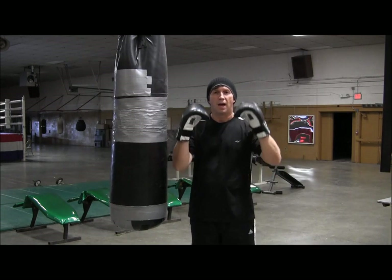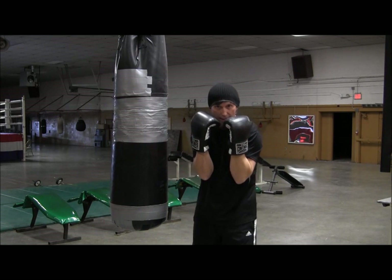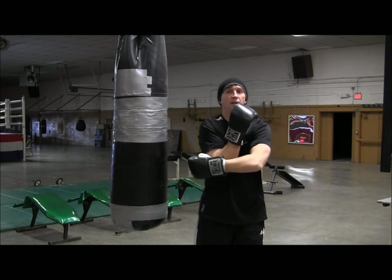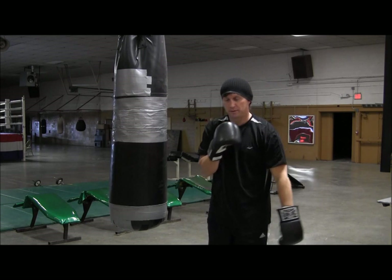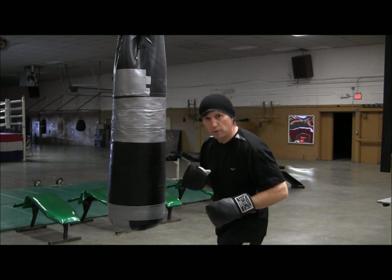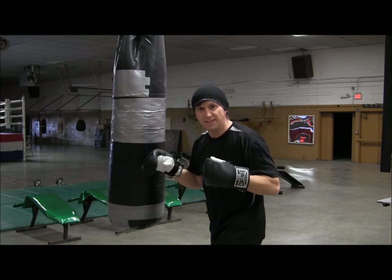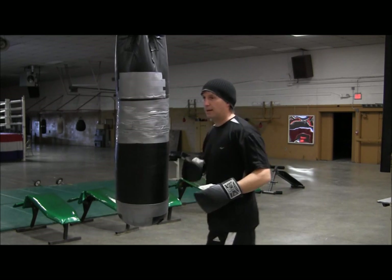Now, if you have an opponent who's carrying his elbow in tight like this, you see this opening over here. So what you need to do is take a step over to create the right angle, bring the hook in from the side, and then back up top.